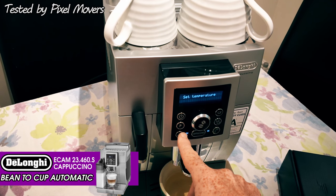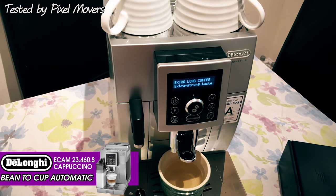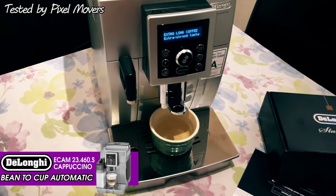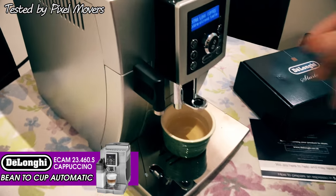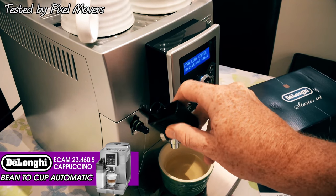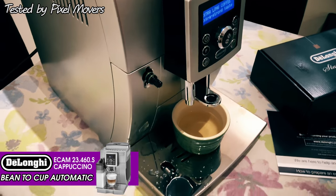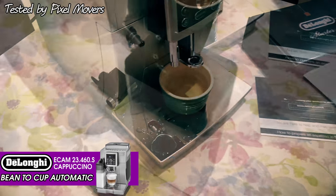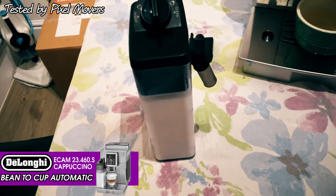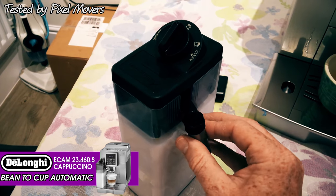It tends to do fairly well, but with coffees that have a lot of milk in, it does tend to be a little bit cooler. So for cups that are predominantly milk-based, you just pop it in the microwave for about 30 seconds and that'll sort it out. The water spout just pulls off, because what you get with it is a milk carafe. You fill this with milk and keep it in the fridge - it stores your milk for making milk-based coffees.